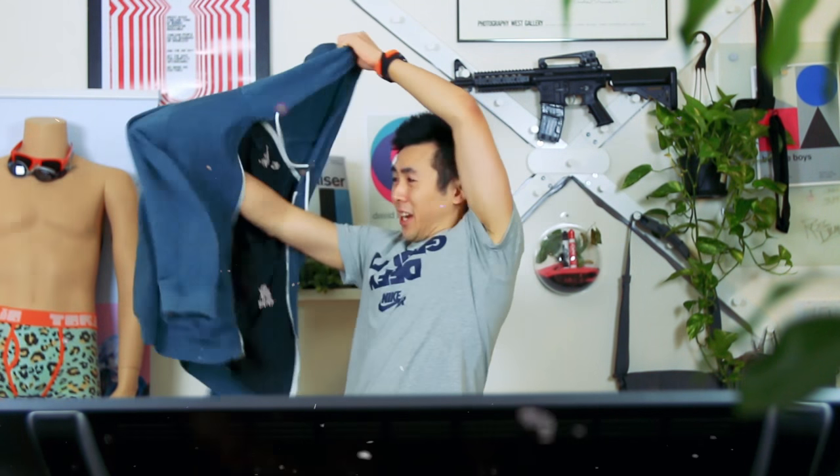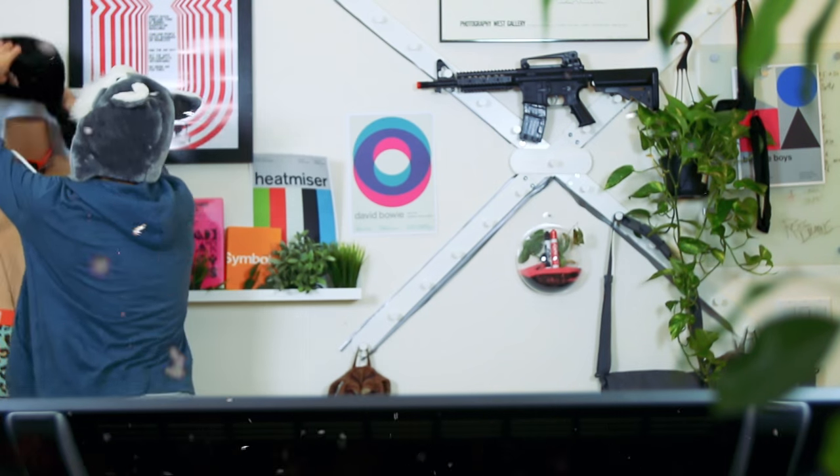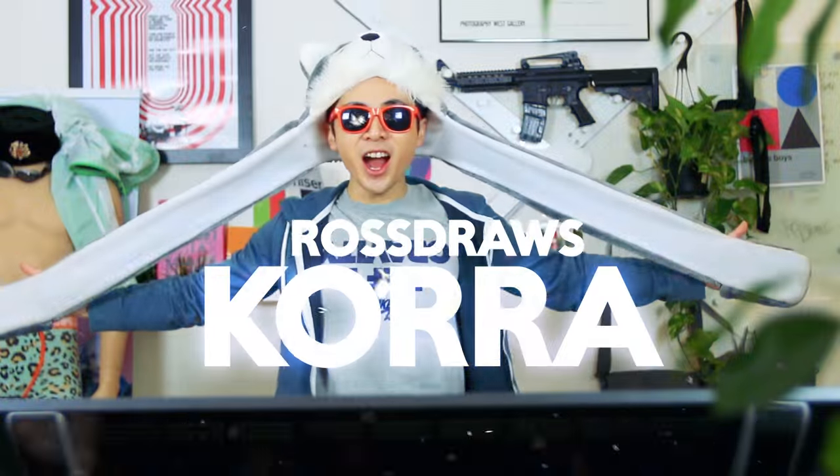We're going to do Korra today. Ross Draws! Korra!